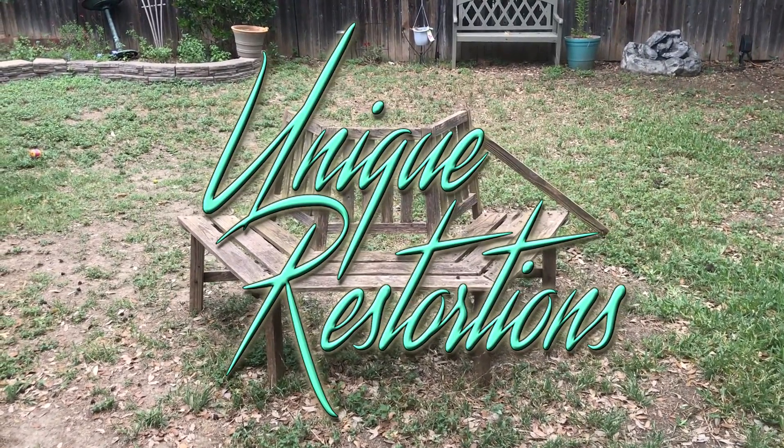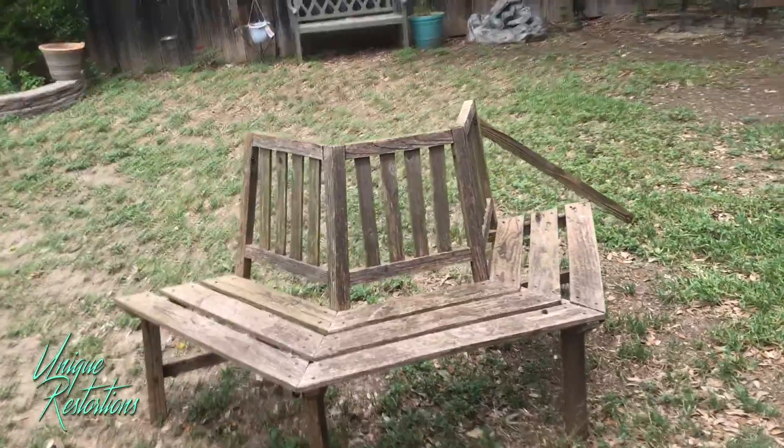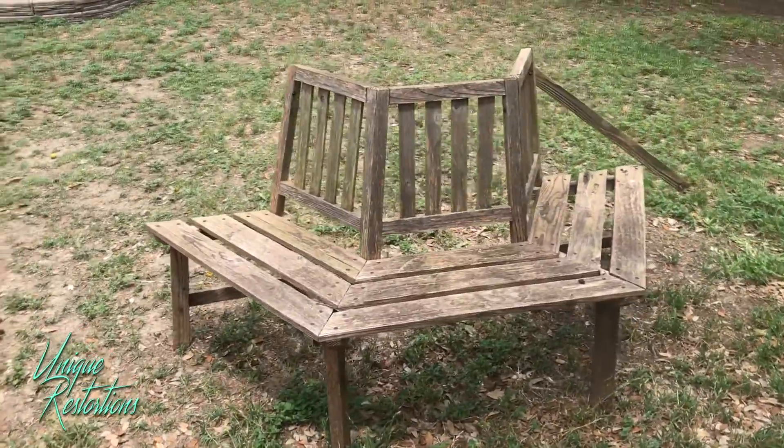Welcome back to another edition of Unique Restorations. In today's video, I'm going to be restoring this old wood bench. This bench was a curb find that I found a while back.